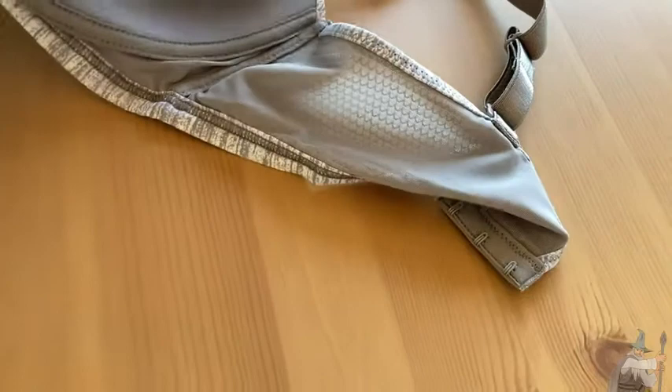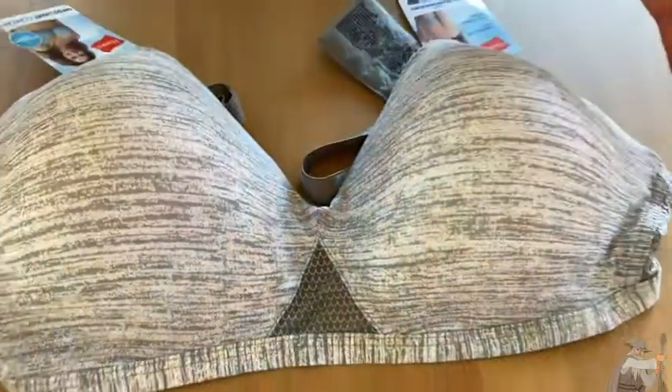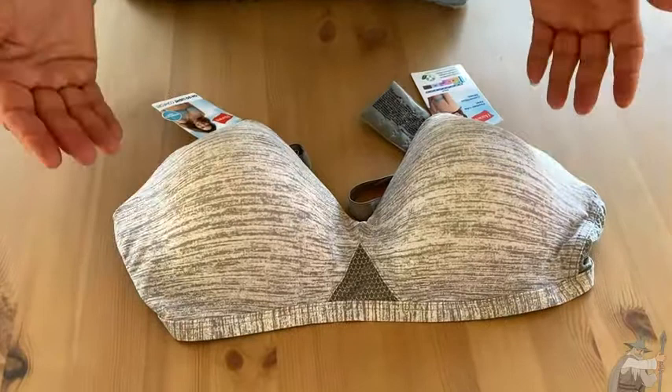We have a really nice breathable material here, so if you're wearing this bra in warm weather it should keep you cool, and in cold weather with a sweater you'll be fine too. The cups have a very light padding — I wouldn't really call it padding — it won't add volume but it really just adds shape.